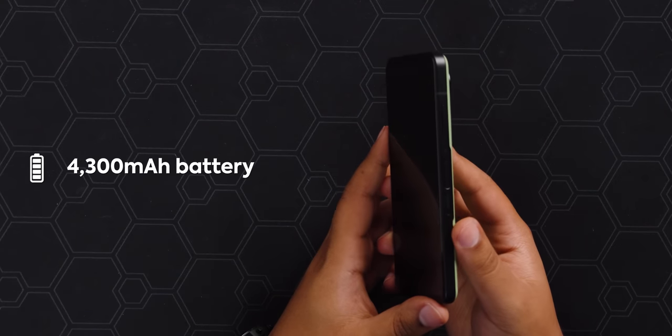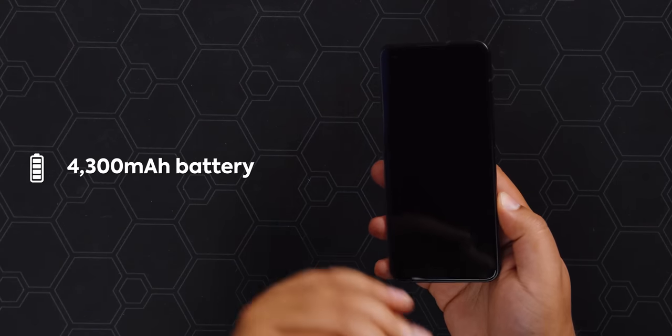Underneath this Gorilla Glass Victus is a 4300mAh battery, which should last quite a bit. We have lab results to discuss later, but first let's let Linus tell you about our sponsor Supermicro.